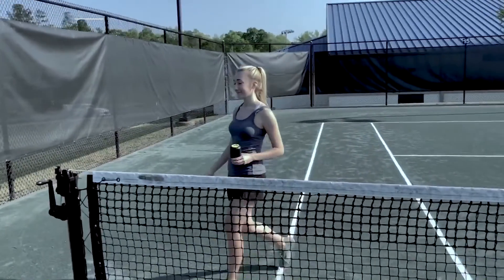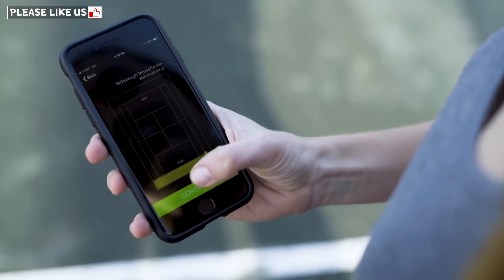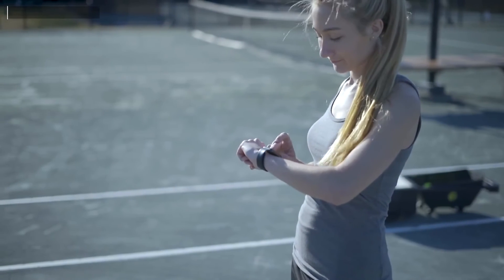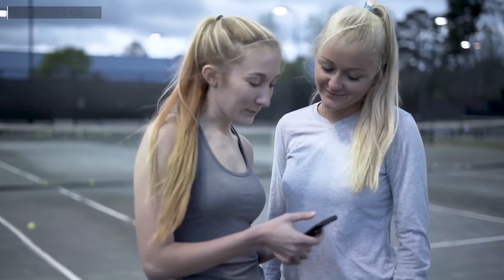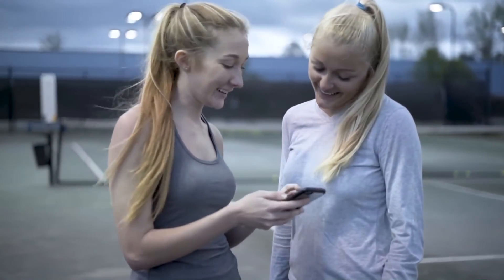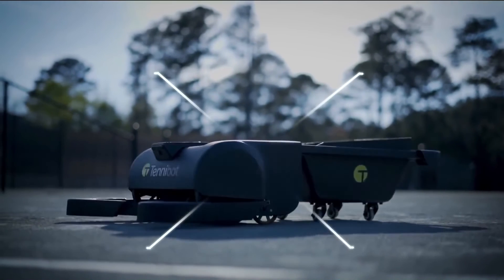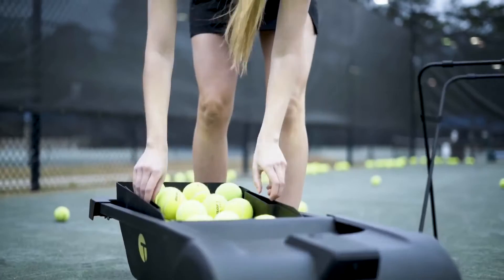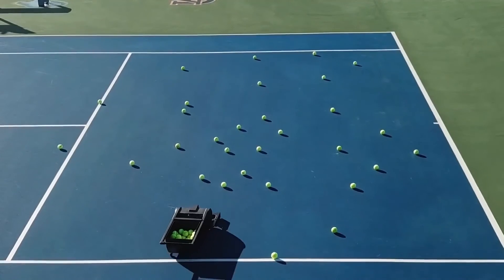You can let TennaBot work autonomously using the station that easily attaches to the net post, or use TennaBot's app to customize where on the court the device will clear. TennaBot easily syncs to your phone and even your Apple Watch to make activation quick and seamless. The app also keeps track of how many balls are collected during a session and how often you practice, so feel free to brag to your friends about stepping up your game while never having to pick up another tennis ball. TennaBot was designed with convenience in mind — the removable bucket holds up to 80 balls.